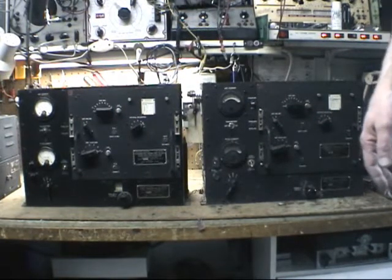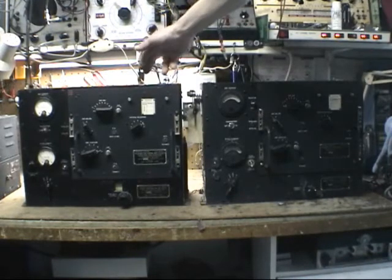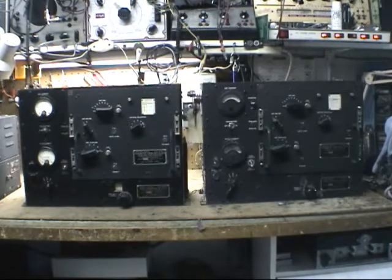I thought I'd like to do a video on the SCR245. It's a low power vehicle mounted set. The major component of the SCR245 is the BC223 transmitter, and there's two examples that I'm showing you here. One's an early A model here on the left and a later AX model. Some of the differences are the early model here has what I like to call an alligator finish, a wrinkle finish compared to the coarser grain later model that everybody's mostly used to.